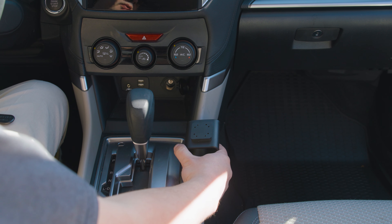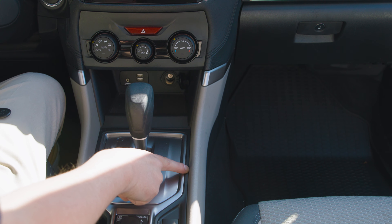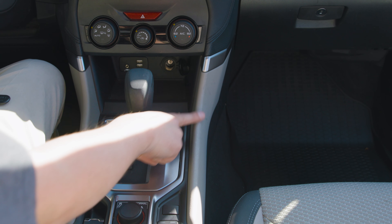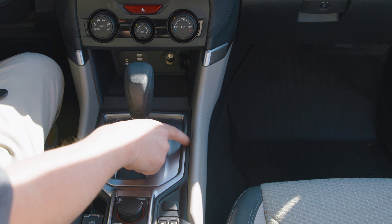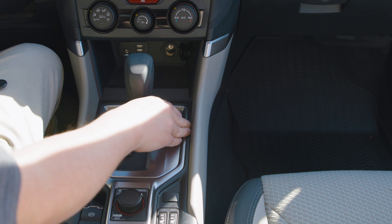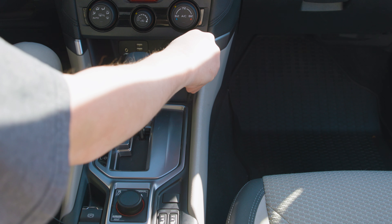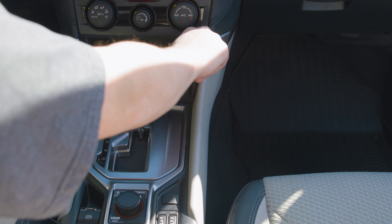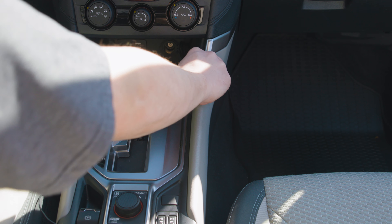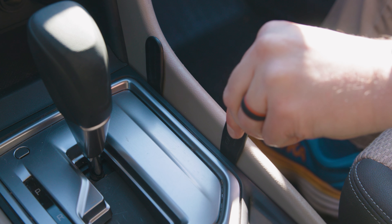Now, this mount is going to attach on the side of the console, and the first seam we're going to go into is right in here, between your upper edge of the console and then down here where it meets the hard piece of plastic by the shifter. So you're going to take one of the included gap openers, and we're going to put that into the seam basically as far forward as you can just to get that seam opened up. Then you're going to take your second one and bring it back.